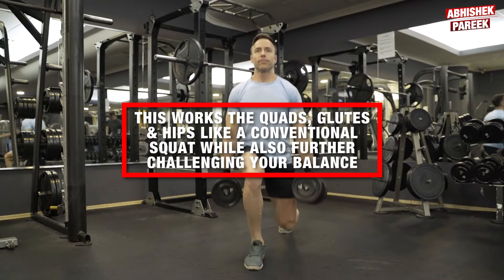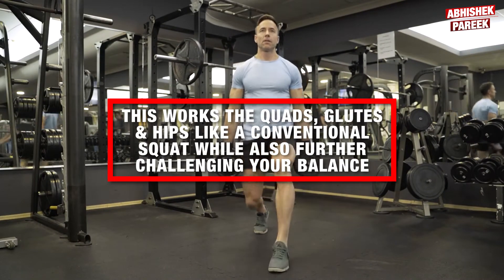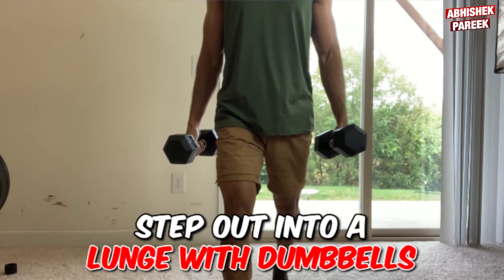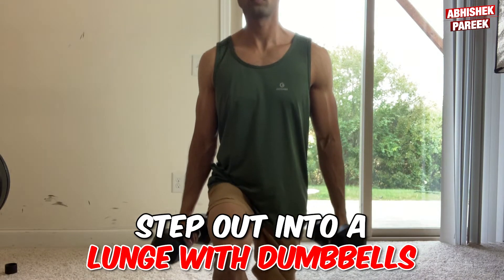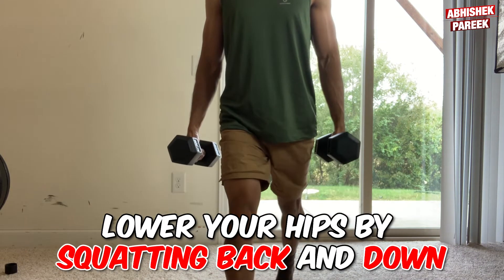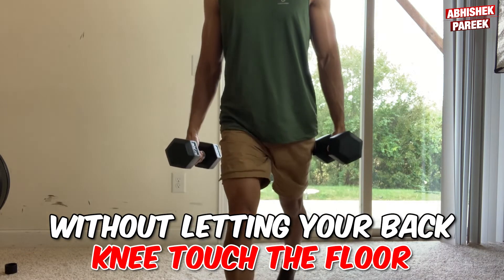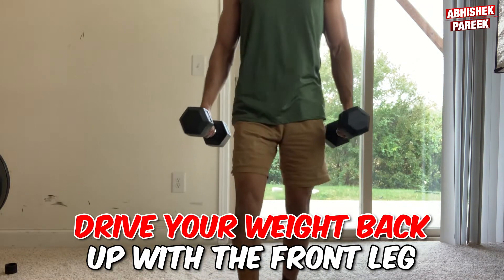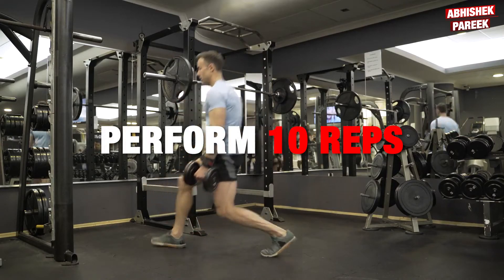The next one is split squats. This works the quads, glutes, and hips like a conventional squat while also further challenging your balance. To do this, step out into a lunge with dumbbells at arm's length at your sides. Lower your hips by squatting back and down without letting your back knee touch the floor. Drive your weight back up with the front leg. Perform 10 reps each side.